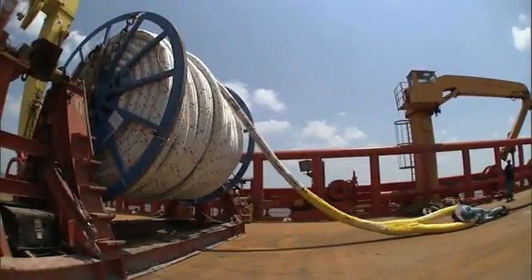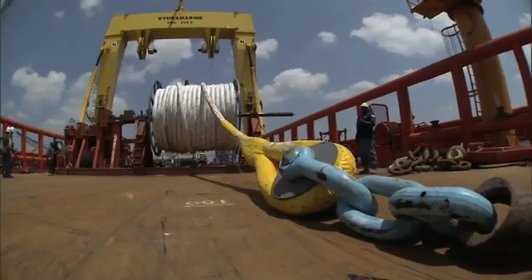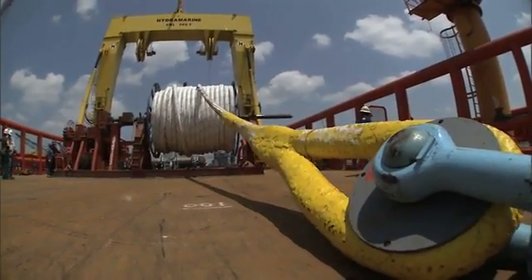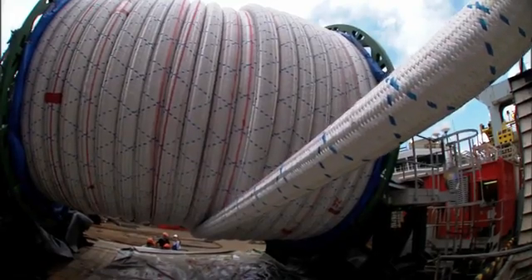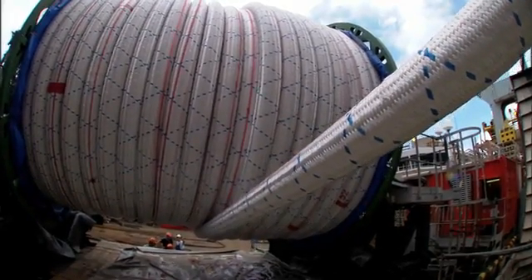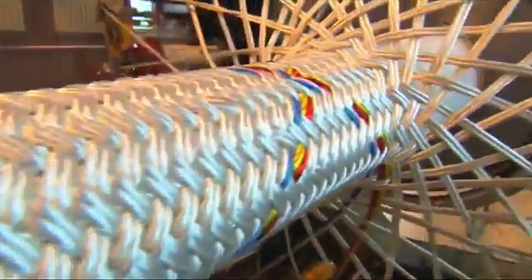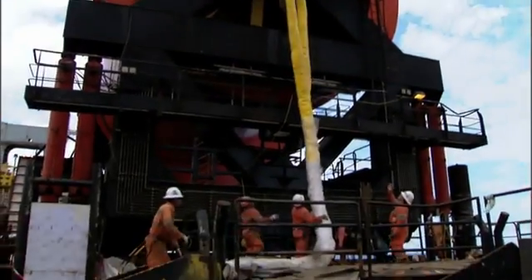This particular mooring system is made up of polyester rope and chain. This will be Shell's first application of a polyester rope mooring system. We've used polyester previously for a calm buoy, but we've never used it for a production system. It's almost 150,000 feet of polyester rope, so that's an awful lot of polyester. This is not the polyester that's in your shirts from the 70s — this is a high-tech material.